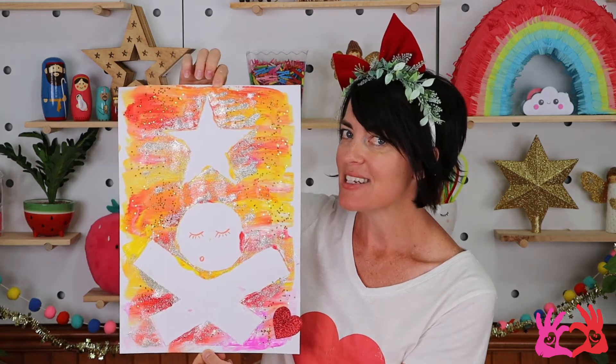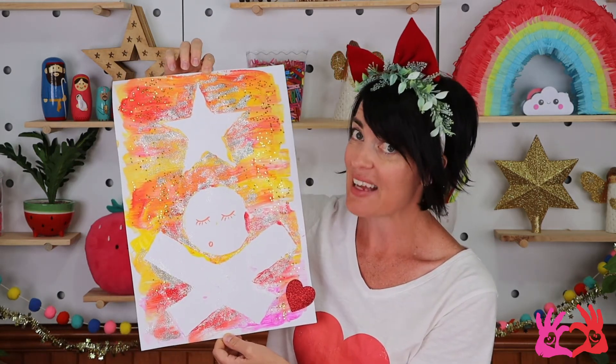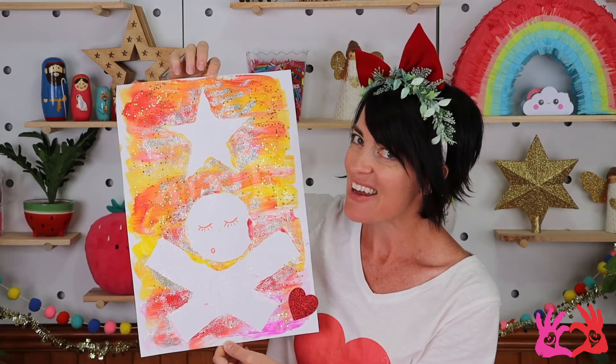Wasn't it fun creating that one? I especially loved using more paint colors, and you can use any color for your picture at home. Let me show you how mine turned out. Can you see baby Jesus lying in a manger? I love all the glitter on this one too. And I've added my little red love heart as well, haven't I?